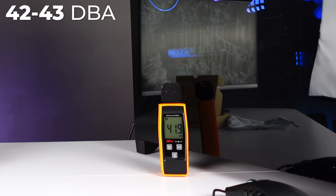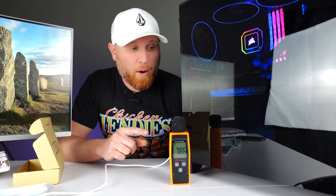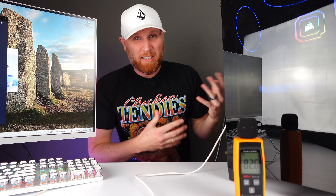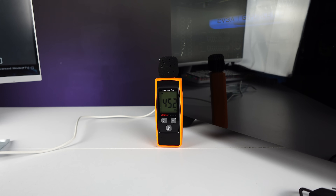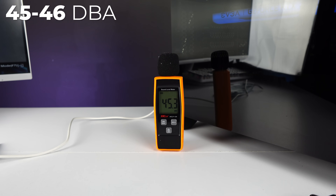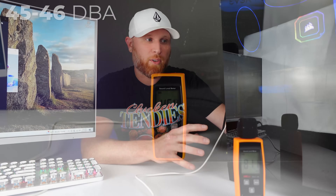With the computer on it's reading about 42 to 43 dBA — not a huge leap, it's actually a pretty quiet system. Now let's see what happens when we turn the fans to 100% as well as the GPU fans to 100%. It's getting to 45 to 46 dBA, which is actually really, really good. I'm interested to see how the system we're putting together compares to this unit.